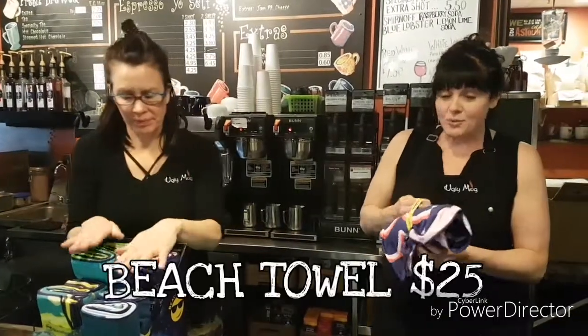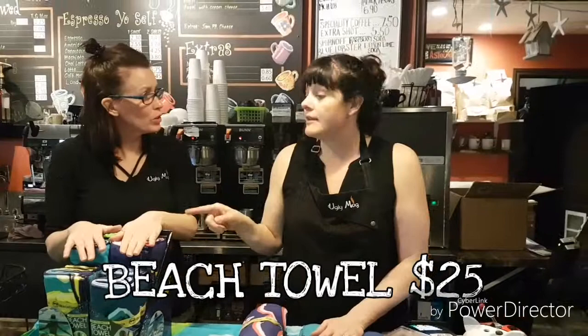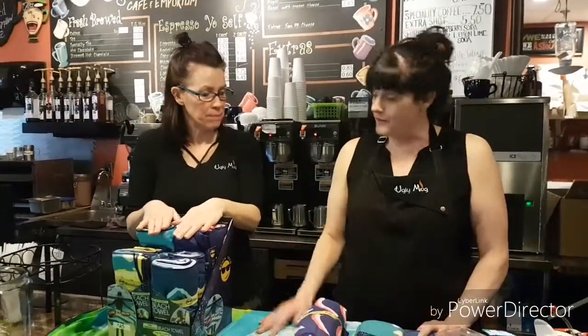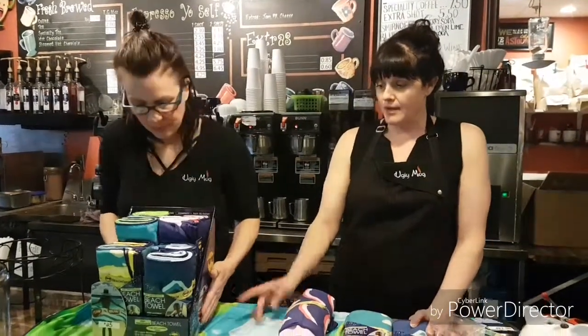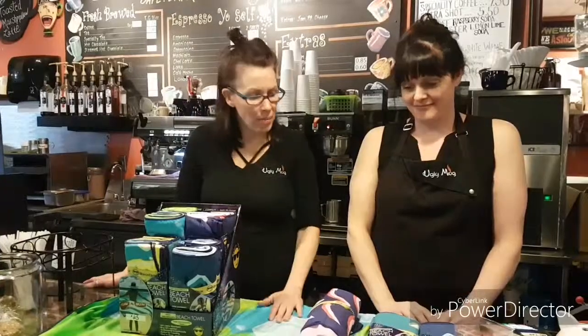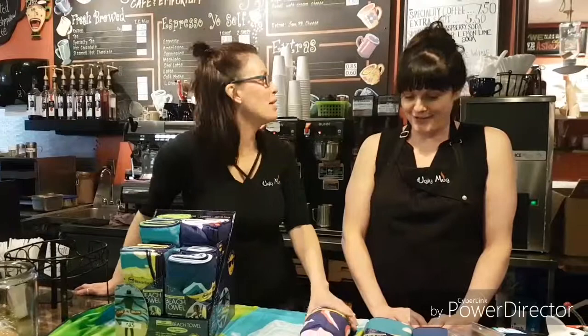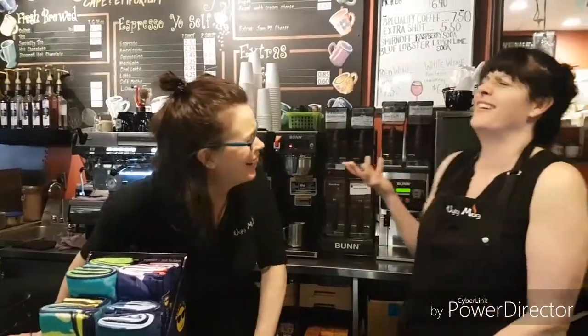These are $25. We sold out of two boxes already and now we ordered more — so more came in. These come in different patterns, fun colors, and new styles. So you can clean your car to get ready for your camping trip, have a little day at the beach, and then your bonfire. What's missing? Drinks and potato chips.